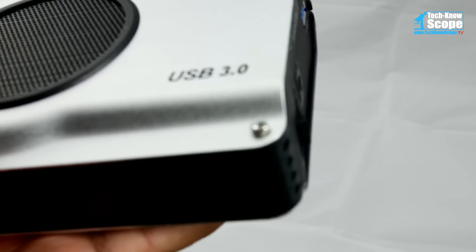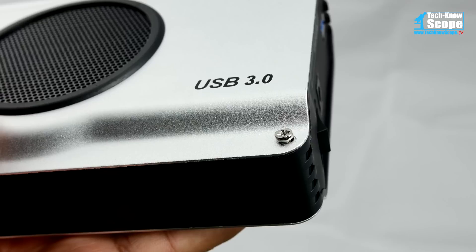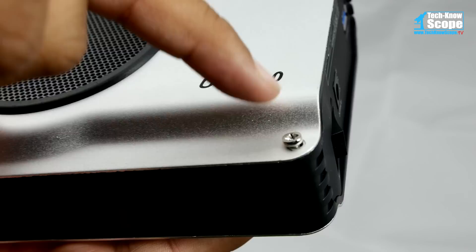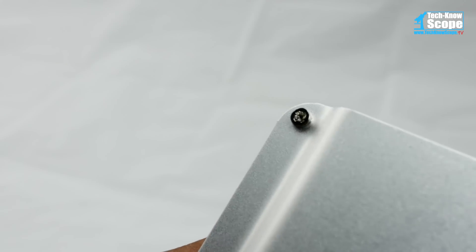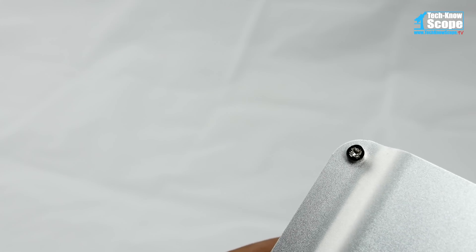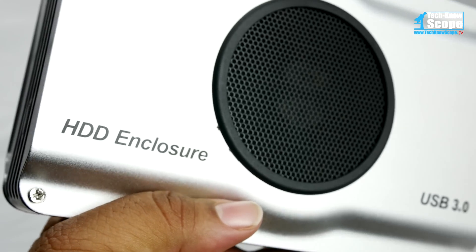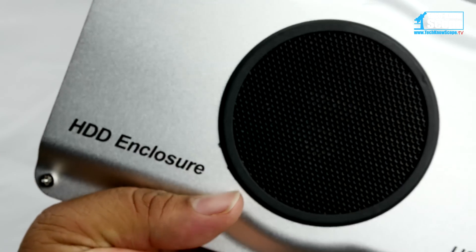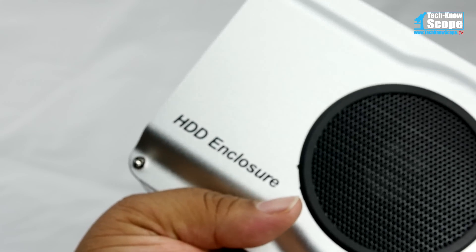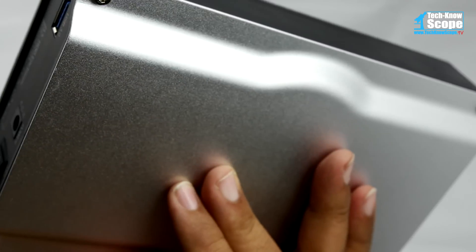I did have one concern with this drive — the screws that were used were stripped out on the heads, and this particular screw wasn't even screwed in the right way. In fact, all eight screws on the outside of the case were like this. But I must say this is a very nice unit and it seems like it's begging to be skinned or painted or customized in some kind of way. So I'll probably be looking at that in the future, and if I do, I'll get back to you on it.